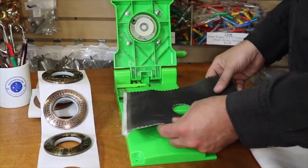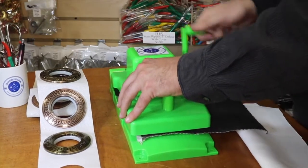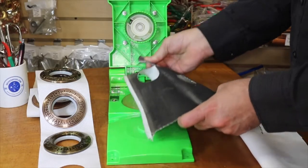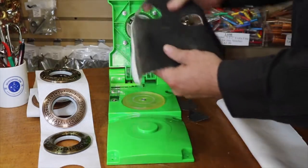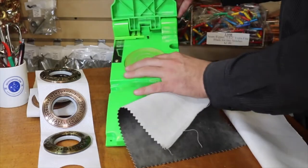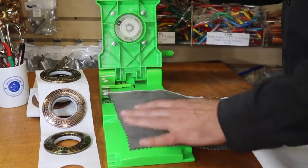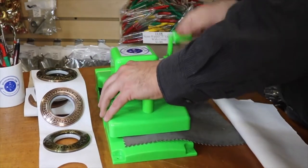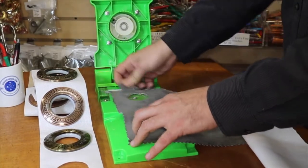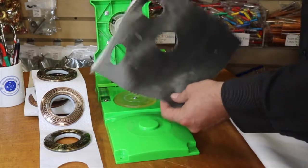Let me do another one — just hold it close. There is a rubber piece right here that rotates. Put it down, press it down, and it's done. This machine comes with an extra blade in case anything happens to this blade. See how fast I did it!